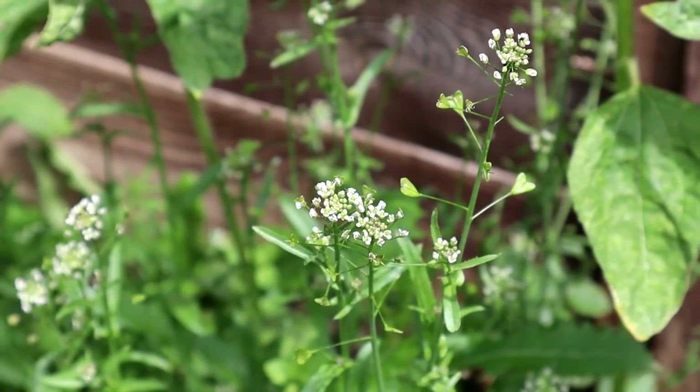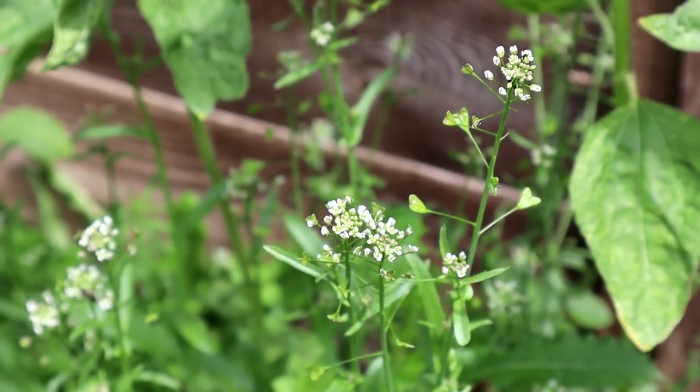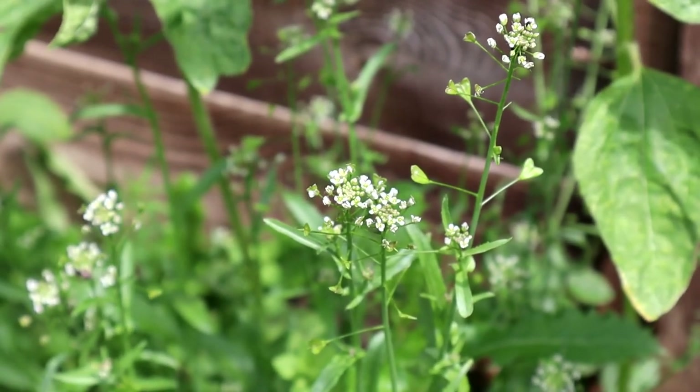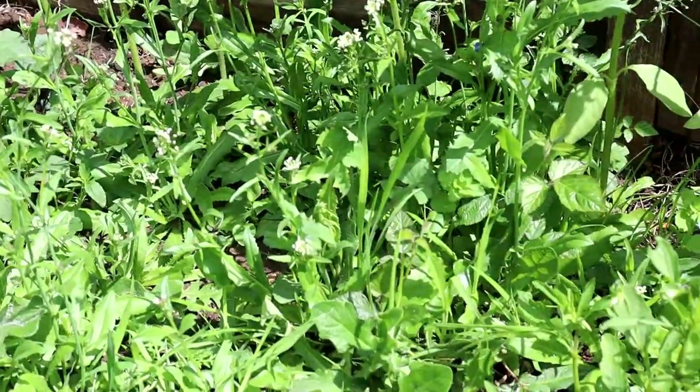We also have this shepherd's purse, another naturally occurring flower named after the triangular shaped seedpods. After taking a closer look, I don't think any of these plants came from the seedballs, which usually take quite some time to flower — I might not see much results until next year.